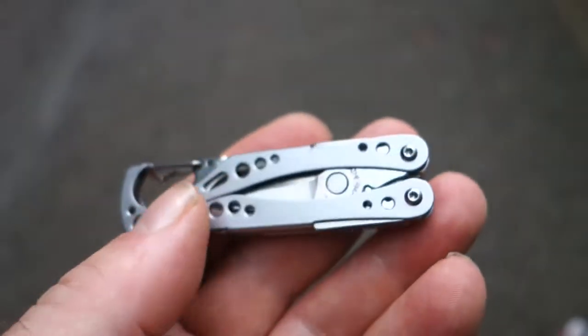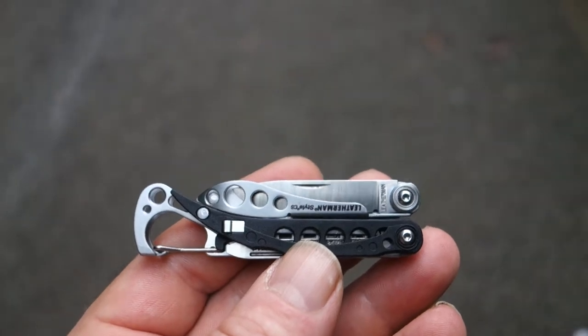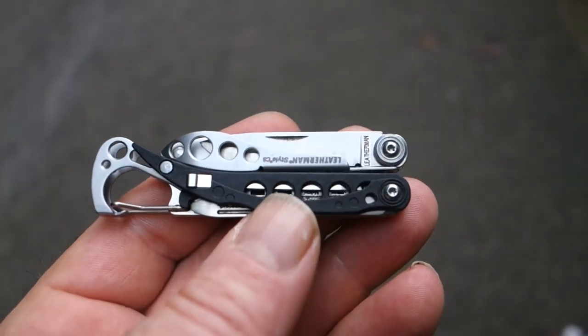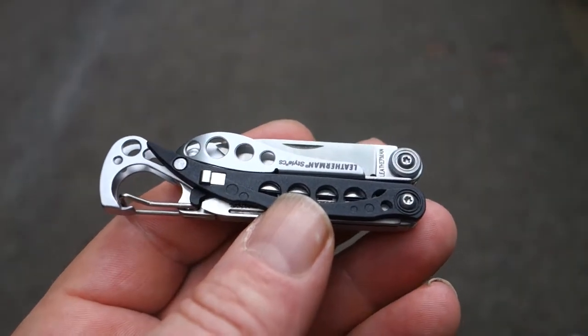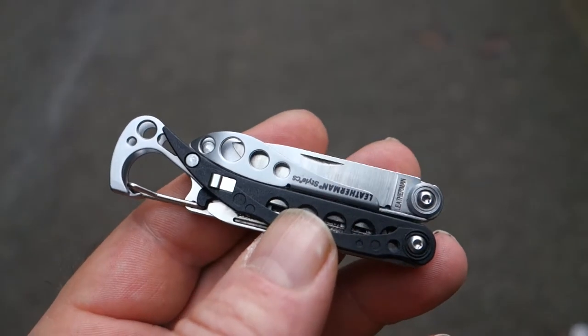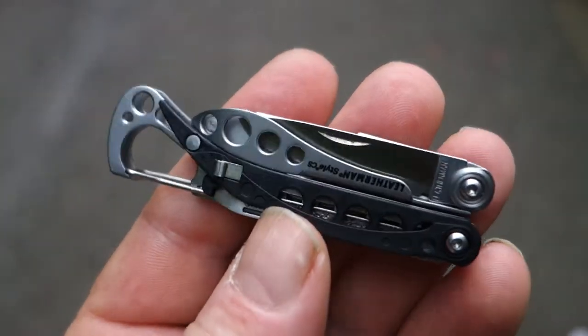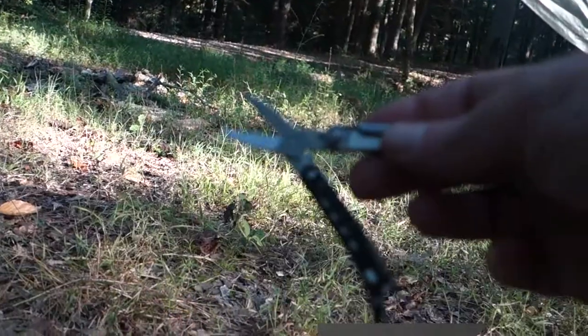Leatherman, if you're hearing me, add a toothpick to this — these will sell like hotcakes. The weight is super lightweight. I can't remember the specs, I'll put those up on the screen too. But there we go, that's my review on the trail of the Leatherman Style CS.